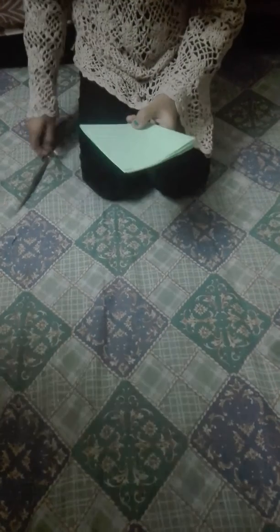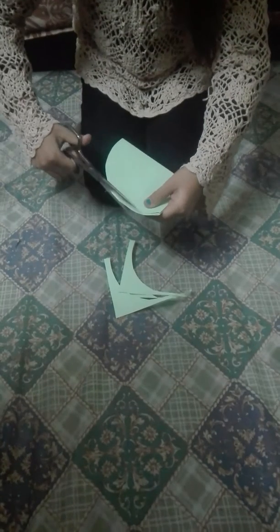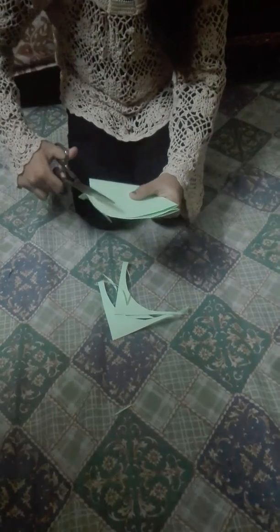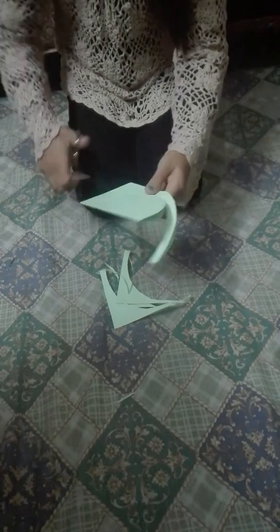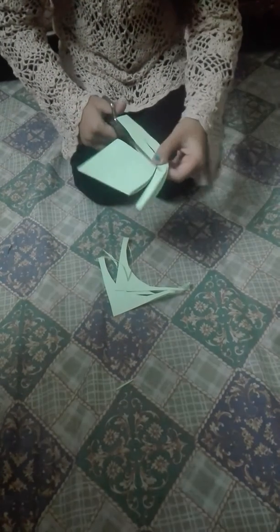And put it in the folds. I will show you how to make a jumping ring.